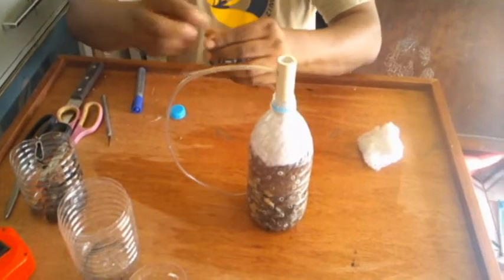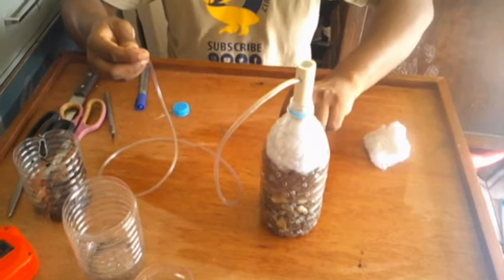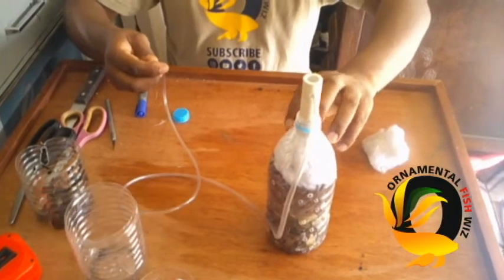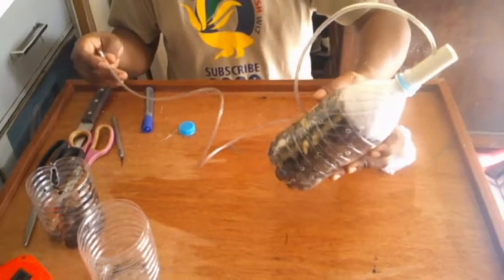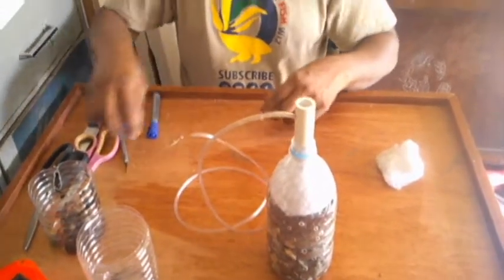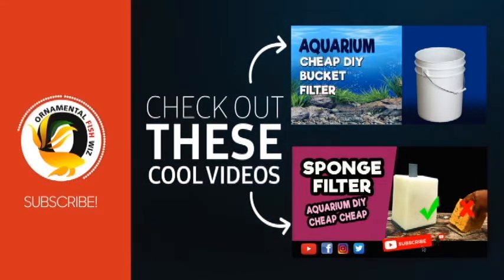Made from household materials. At the end you would add your air pump — connect the air pump to ensure you have a high level of oxygen flowing down, which allows suction to take place so all the waste is pulled through those holes at the side and clean water comes right up. There you have it — our DIY bottle filter. Remember to check out our other filter videos: our aquarium bucket filter and our sponge filter. Thanks for watching Ornamental Fishways!